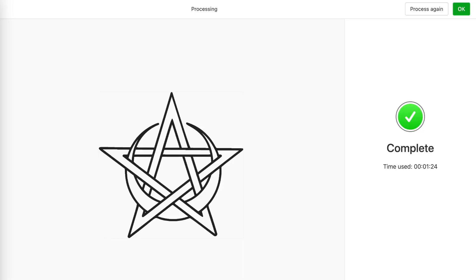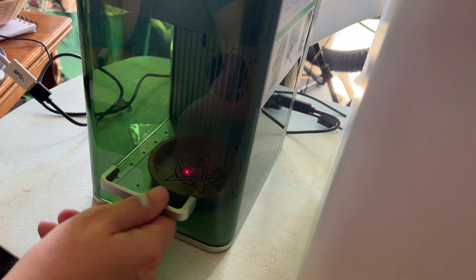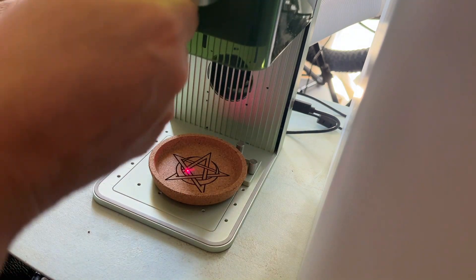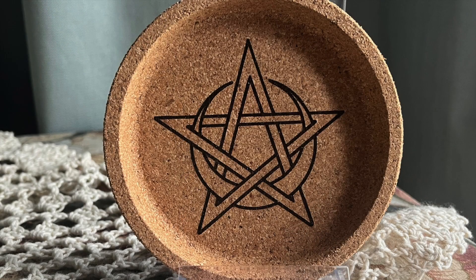When it's all done, XCS shows me a completion screen and I can take the finished project out of the machine and have a look at it. The whole thing took one minute and 24 seconds — that's fast! This is the final result and I have to say I was so impressed with how fast this machine is.